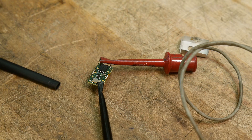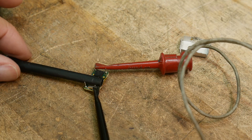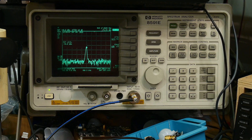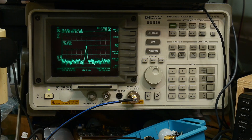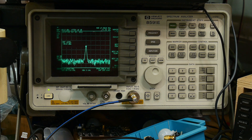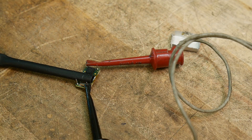I put 5 volts on it, and here's an E-field probe — I'm just going to lay it right on top of the device. Over on the spectrum analyzer, we see a peak at about 17 and a half megahertz. Pretty boring. That seems to be what it does. I've put it on an oscilloscope too, and it just outputs 17 and a half megahertz.